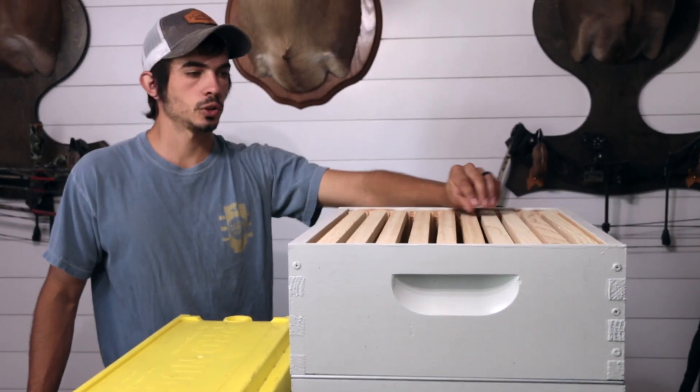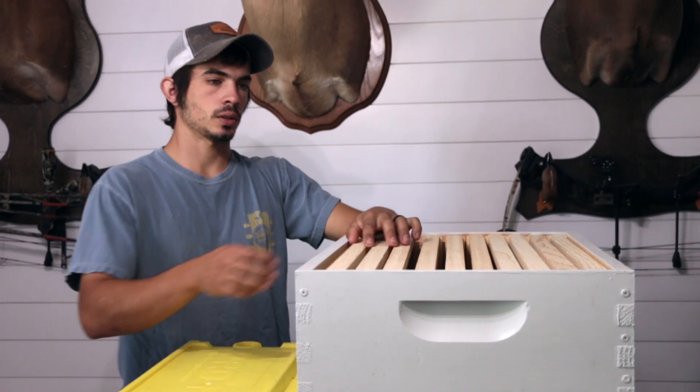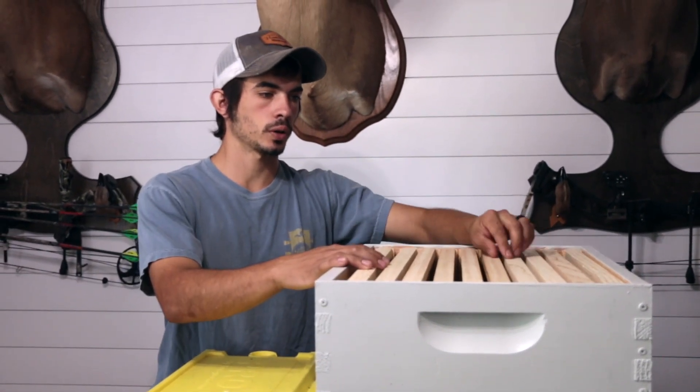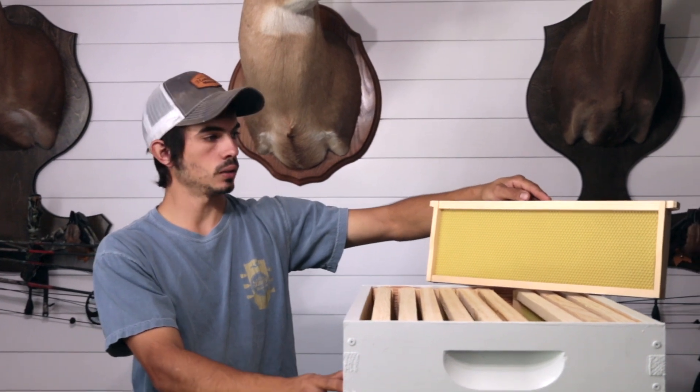Here we have our super. This is where you'll get all the honey that you're going to harvest down the road. This is just a regular 10-frame super, and here's what the frames look like — I believe they're six and a quarter inches deep.